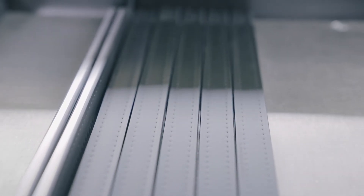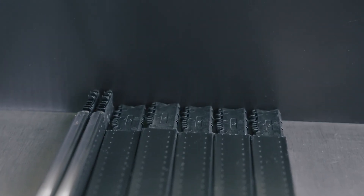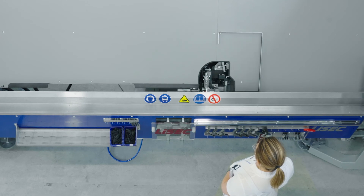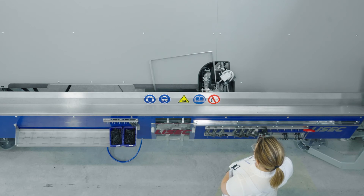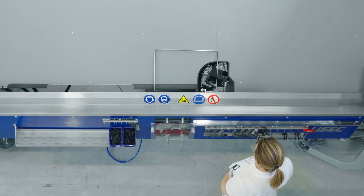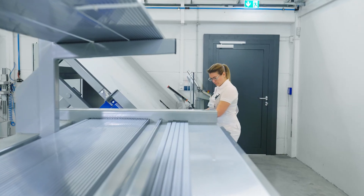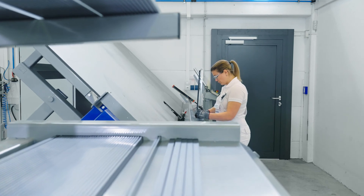At Technoform, we believe that the interaction of all components of the edge bond can have a significant impact on the functionality, the durability, and last but not least also on the sustainability. The bending process initiates the production of an insulating glass unit and thus defines the frame conditions. Only a very well-manufactured frame can serve as a basis for long-lasting insulating glasses.